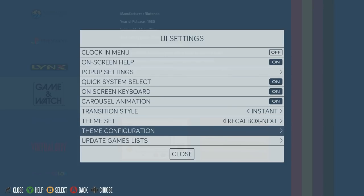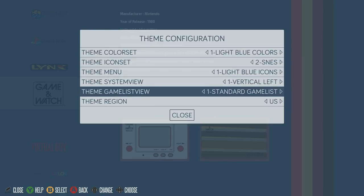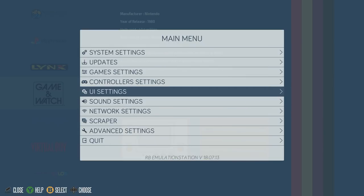Another cool thing about this build: if you go to theme configuration, you have extra options to mess around with. For example, in the lower left corner you can see the button icons — you could change those. If you go to the icon set, we're on SNES style right now, but you can switch to Xbox or PSX style controllers with their X, O, and shape buttons, and it'll update the display accordingly. That's a standard Recalbox Next feature, not specific to this image creator.